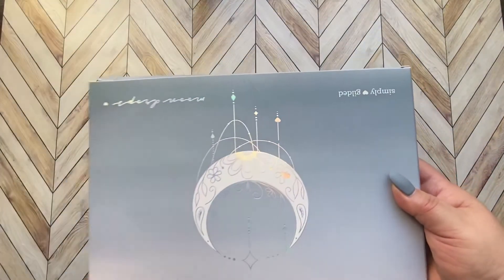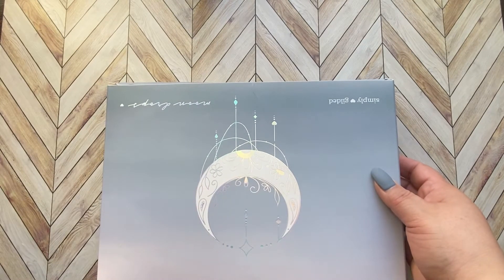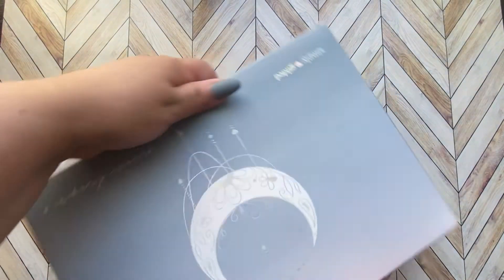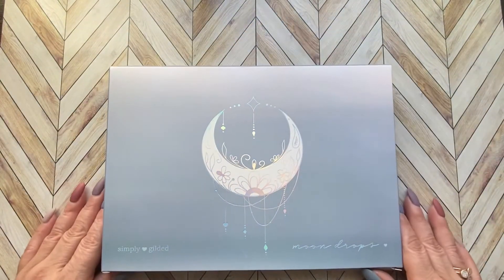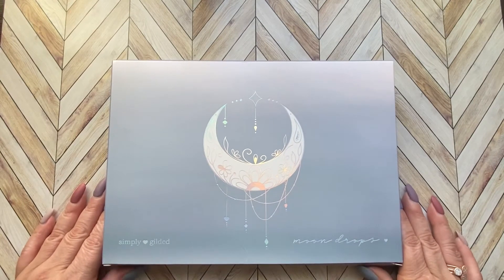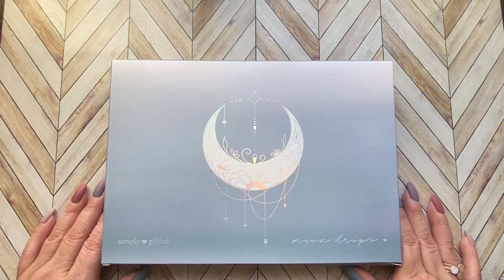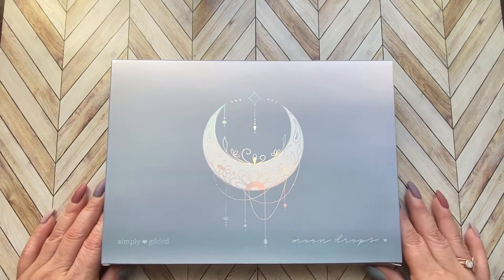I pre-opened the package because it's just easier. I called it Moonchild, but it's not Moonchild — it's Moondrops. So this is the box for Moondrops. This is Simply Gilded's washi subscription box. Simply Gilded offers a monthly subscription for washi only, sticker only, and the full box, which is what I have here.